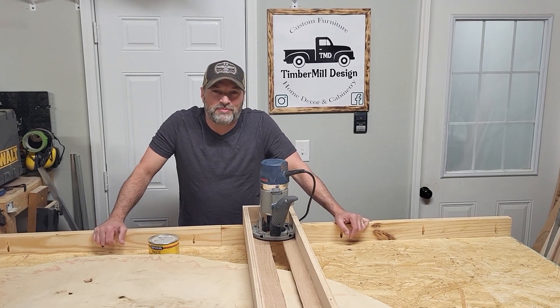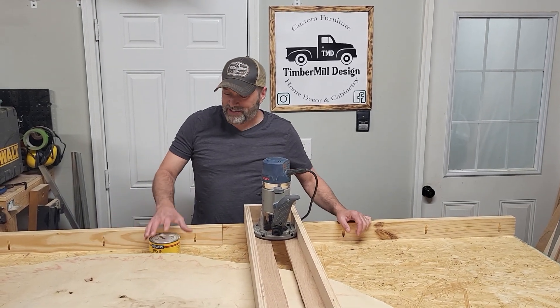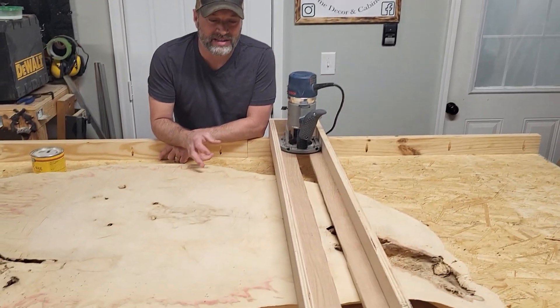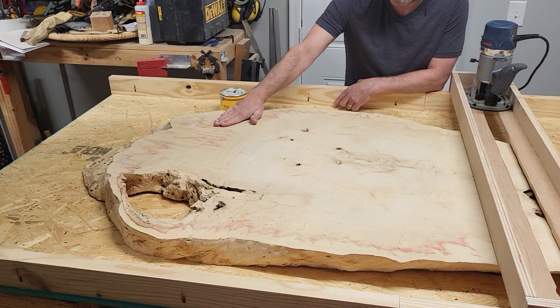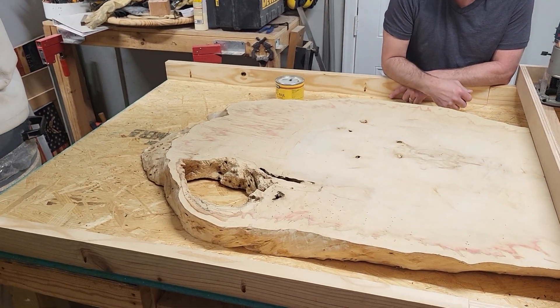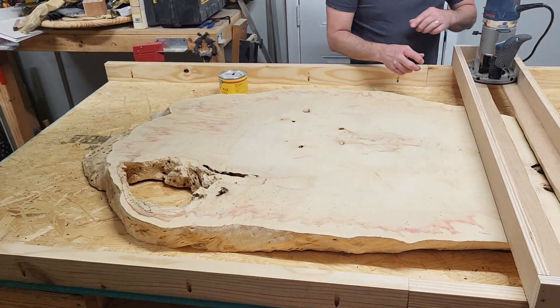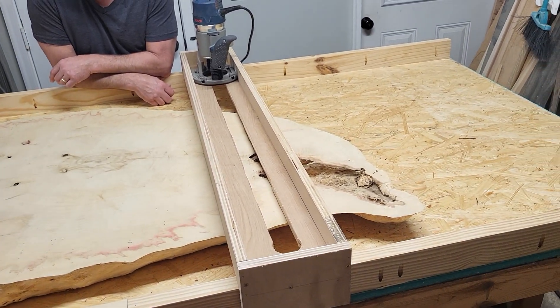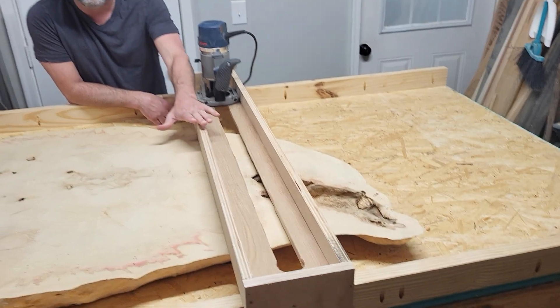Hey guys, this is Allen from Timber Mill Design. Welcome to our channel. Today I want to show you a thing we've been working on. We've got a box elder slab here. We're going to need to flatten it before we put the epoxy in. It's a beautiful slab and we didn't have a CNC to flatten it, so we built a flattening jig. We wanted to show you this.